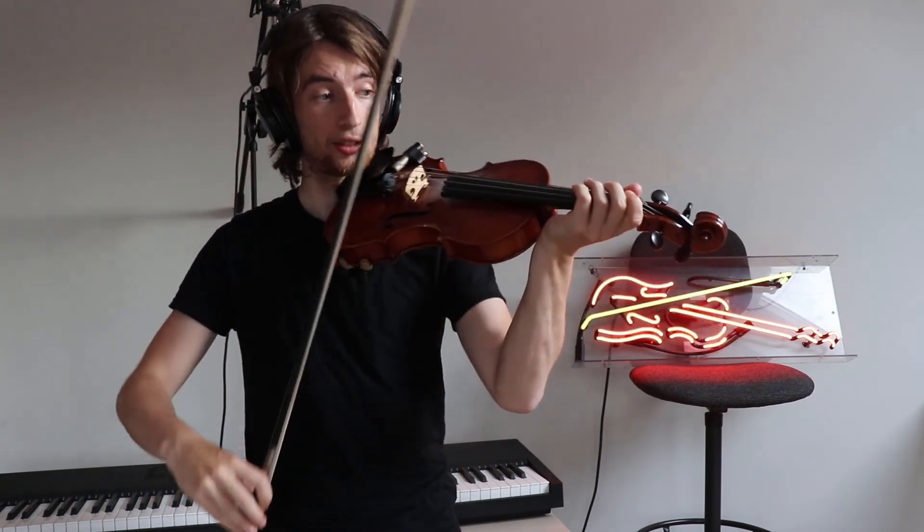My three tips for Ragtime Annie. The first is that you'll notice throughout this piece there's a lot of chromatic alterations, and I would suggest that to fit in with this Ragtime feel you want to be using a little glissando between each of the notes, or slides, in order to achieve that Ragtime effect.